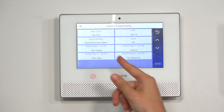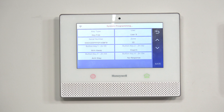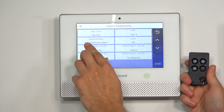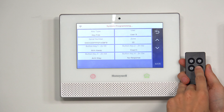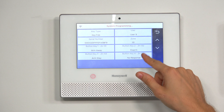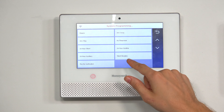So one thing I want to point out — there are four buttons on the key fob, and they actually correspond to the menu options on screen. The upper left button goes with the upper left menu option, the upper right one goes with the upper right menu option, the lower left one with the lower left option, and the bottom right one with the bottom right option. You'll notice button four, the lower right one — the panic button — currently doesn't have a response assigned to it, so we'll change that. We'll make that into a 24-hour audible just to demonstrate that it works.